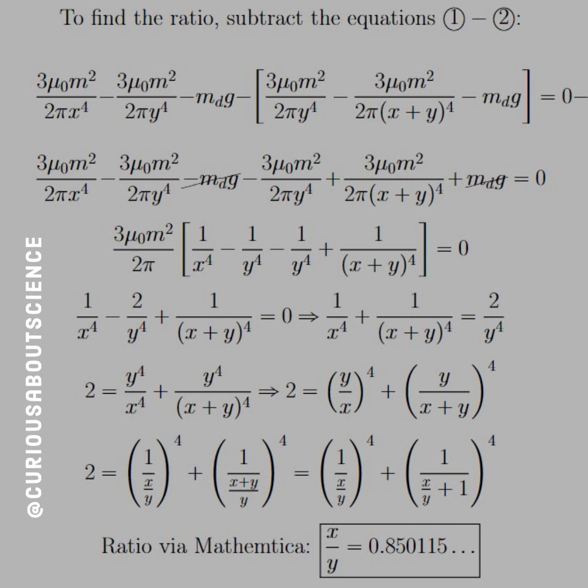To find the ratio, let's subtract these two equations, since they both sum to zero, and see what we can cancel. The gravitational force cancels, and now we just have a lot of cleaning up to do. If we factor out the 3μ₀m² over 2π, then we're just left with the distances in brackets. We can divide out that coefficient in the front since the other side is zero, and we can combine to see that we have two copies of 1 over y to the fourth. You move the 2y to the fourth to the other side, multiply through, and you see that 2 is equal to all these things.